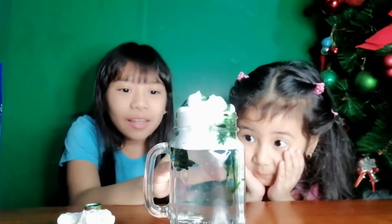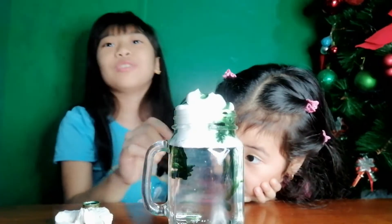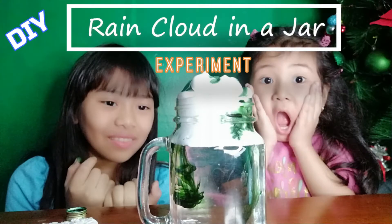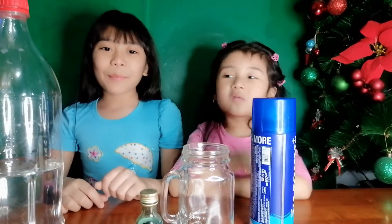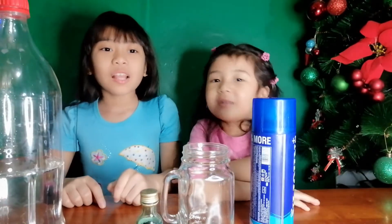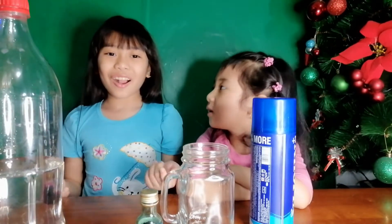It's like there's a tornado, then it's raining pollution. Hi guys! Welcome back to our YouTube channel. And today we are going to make rain in a jar.